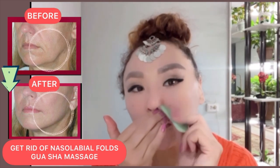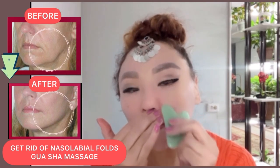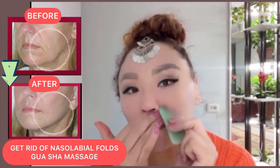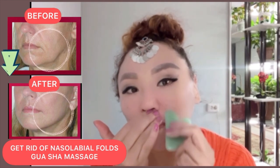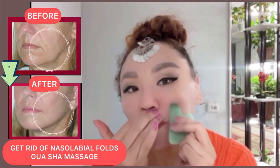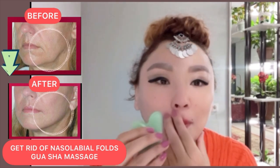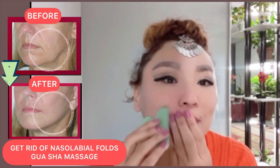This exercise helps to work with the muscles deeply, to remove spasms, to remove smile lines and nasolabial folds, and to lift your skin. Let's do it for the other side.